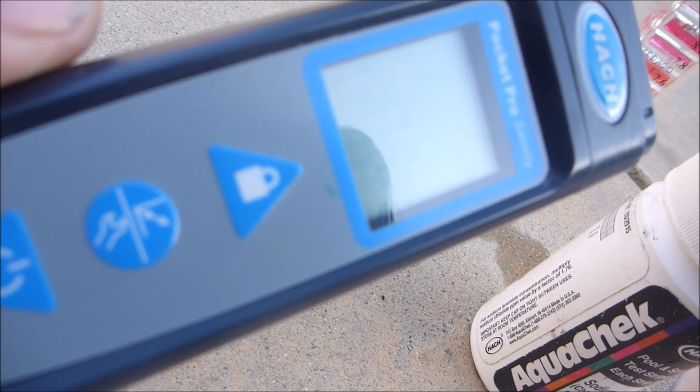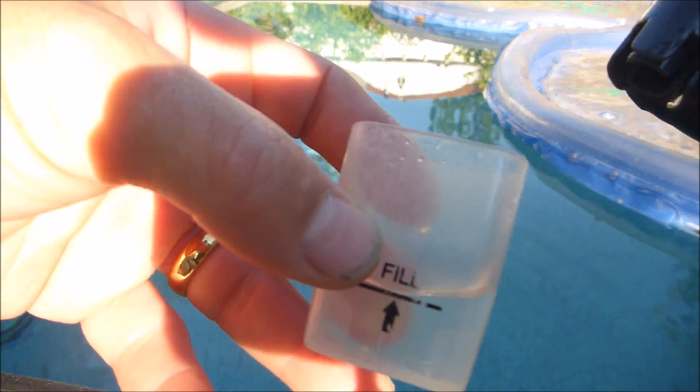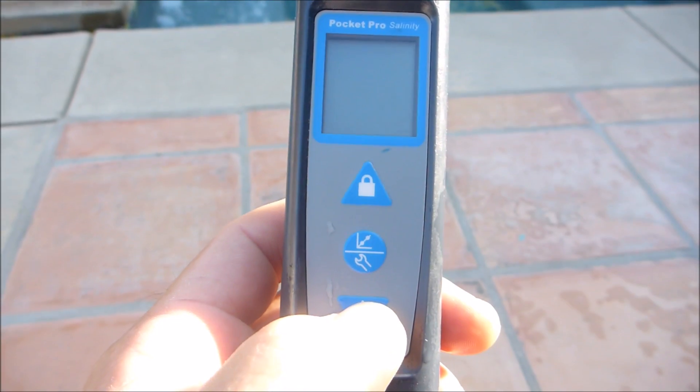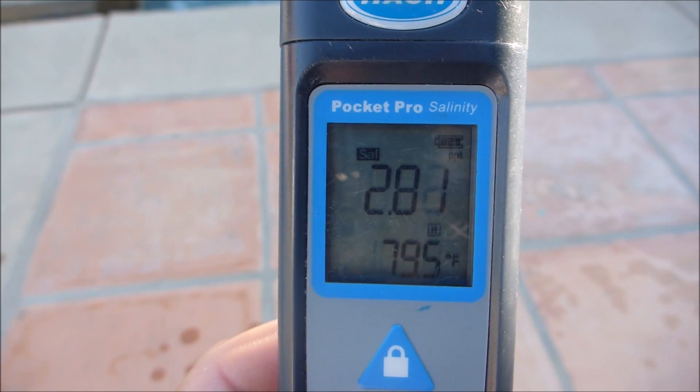My preferred method is to use a digital salinity tester like this one here. It's very easy to use — you just fill the cap up with some water from the pool, stick the tester in, and then simply turn the power on.